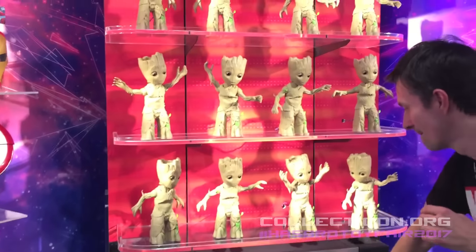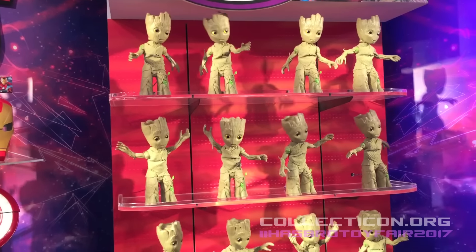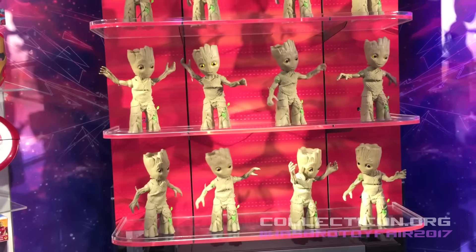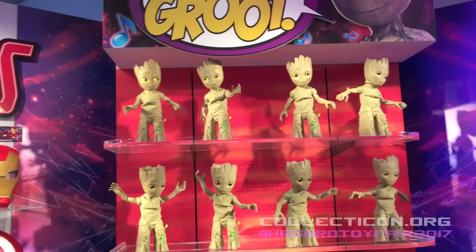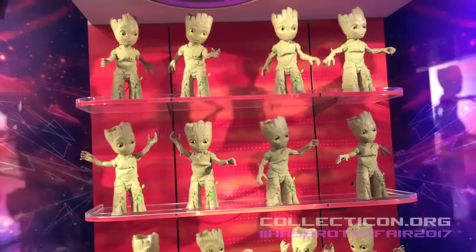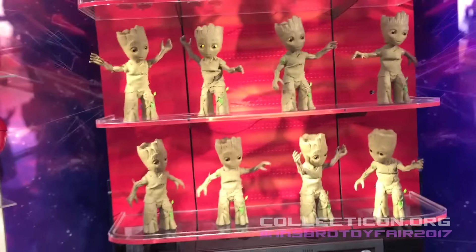This is one of them. Ready? Yep. That's programmed into it? Mm-hmm.